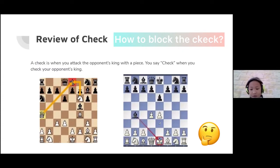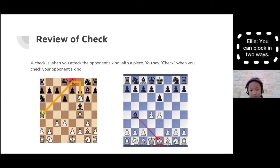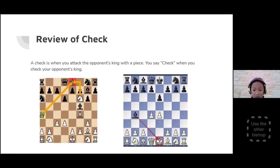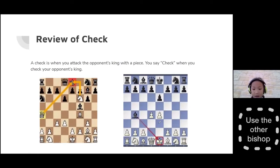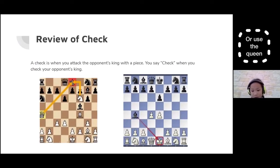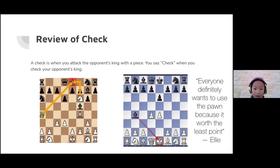You could block it in two ways — use the knight, use the pawn, use the other bishop, or use the queen. Everyone would definitely want to use the pawn because it's worth the least points.